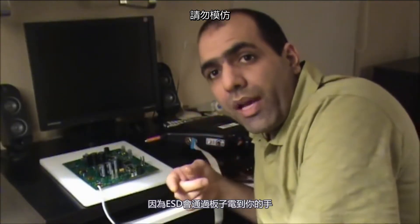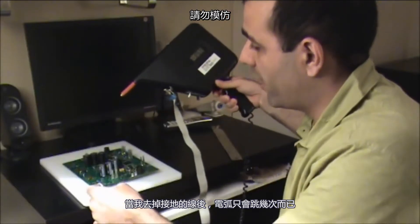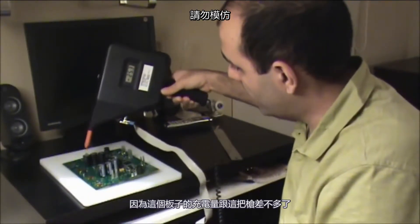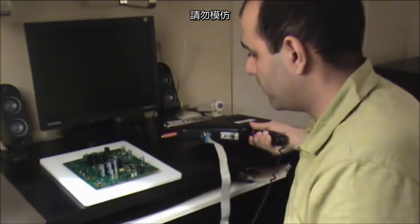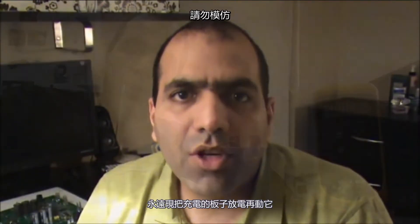Never hold the board you're zapping with your hand because the ESD will jump to your body through the board. If I disconnect a ground wire it will only jump a few times, because now the board is charged to the same level as the gun and it doesn't jump anymore. Always discharge the charged board before touching it.